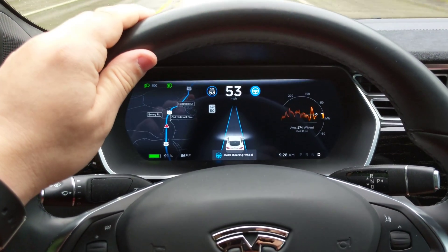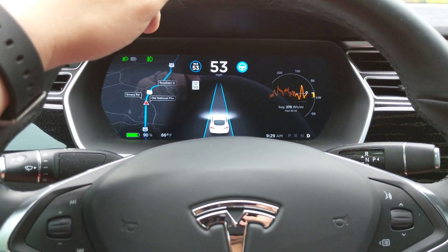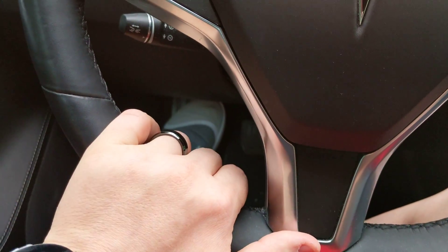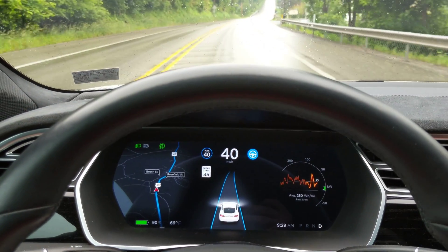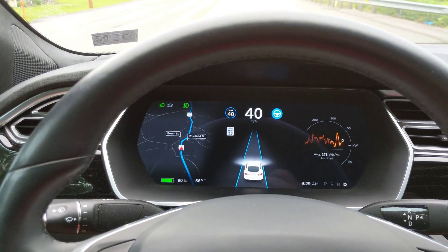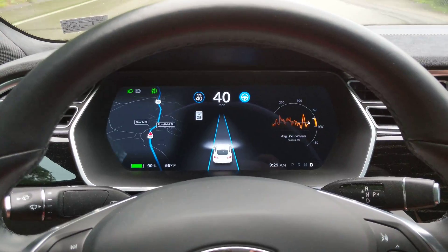I'm going to touch the steering wheel like so — and it's gone. So it's definitely a change, and I think it might have to do with this tiny bit of play in the steering wheel itself. Before, even with my hands physically on the wheel, nags would still pop up and I'd have to apply some force in one direction or the other. Now, whenever I just set my hand there, there's just enough play to allow it to not show up again.